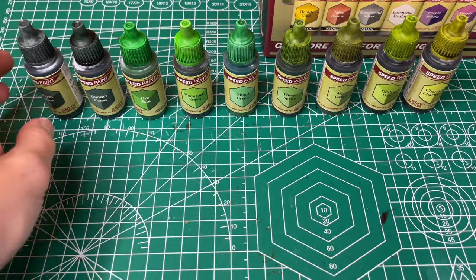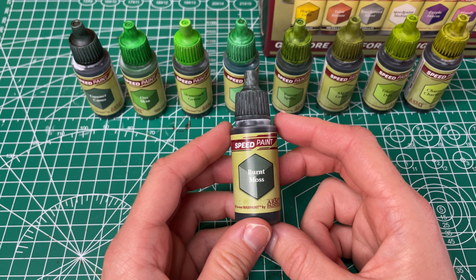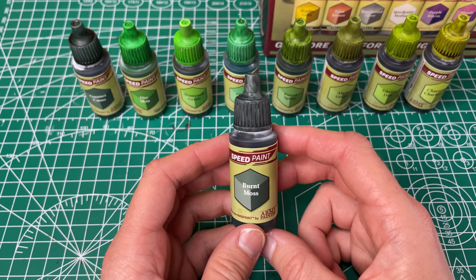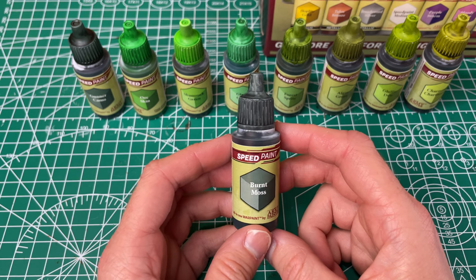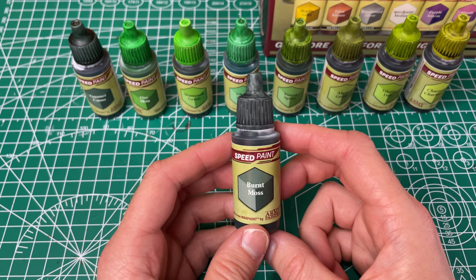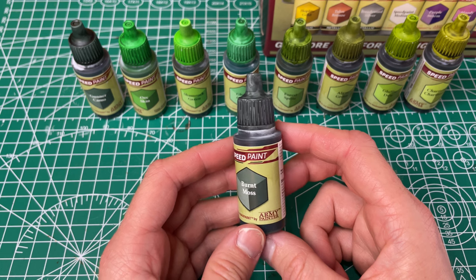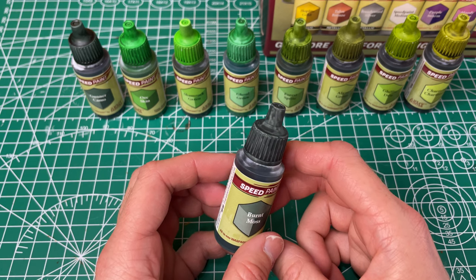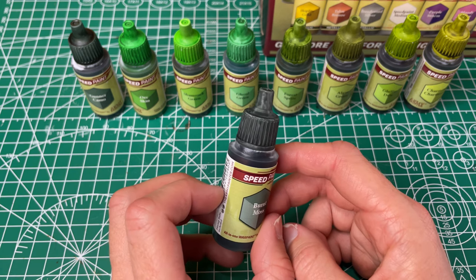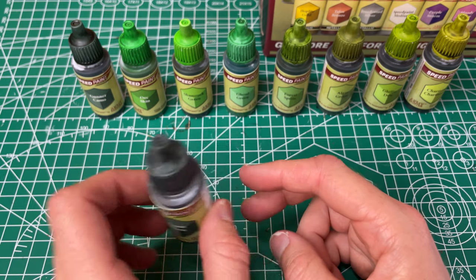We're moving on to our greens and our first one up is our Burnt Moss. For their practical naming it's a blackish green gray, and it is definitely a dark green gray black. It doesn't have a ton of color to it — it's just one of my go-away colors when I don't want something to stand out. It has decent coverage but is a little bit uneven in spots, so I would take more care to make it even on the first coat.